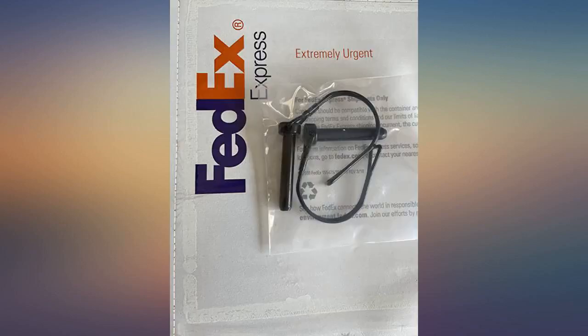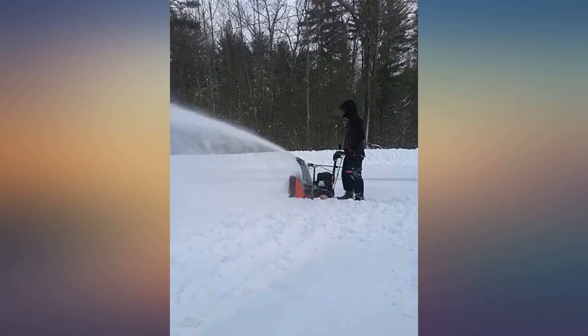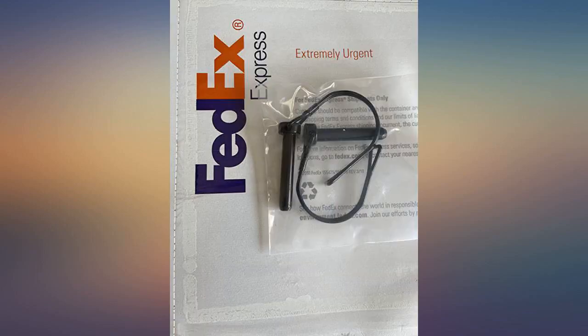It was shipped by FedEx Freight and received very quickly. The snow blower works very well. Started on first try. Very happy with the product.